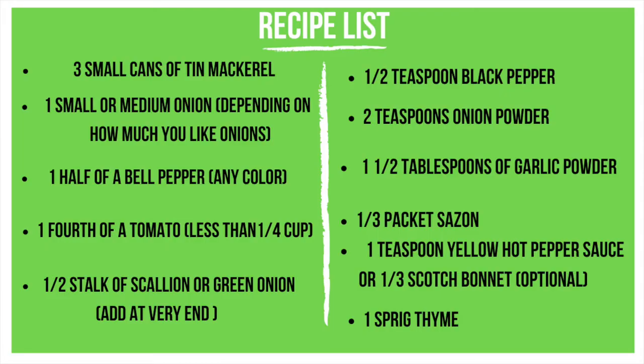All right guys, so first things first, I wanted to provide this simple recipe list for you guys. In the past I know you guys have asked me for it and you guys are always DMing me asking me about recipes. I don't mind, but I wanted to make sure I had this here for you guys. So there go your recipe list. Now let's get into the video.